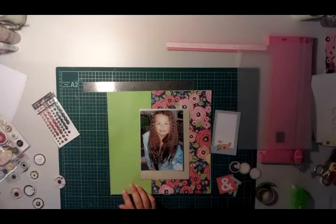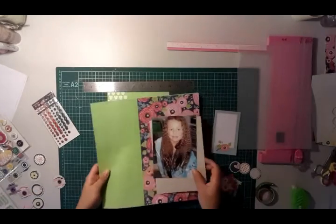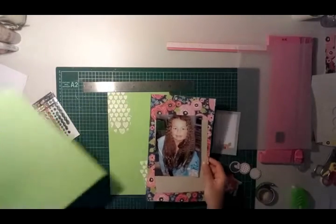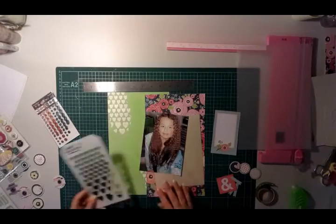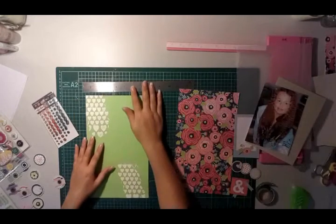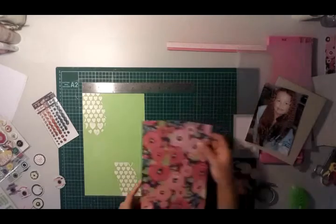Hi everyone, just wanted to share this video with you. This is the second page of a two-page spread. I started out by trying to use a Tim Holtz stencil to create a little bit of a background with those love hearts, but it didn't turn out so well, so I ended up with this other piece of green paper.